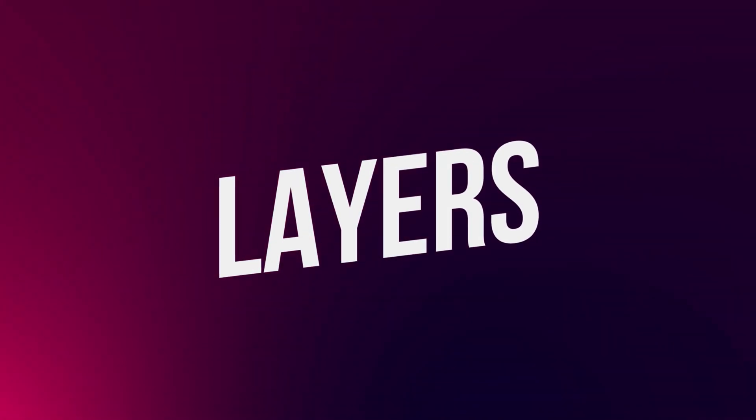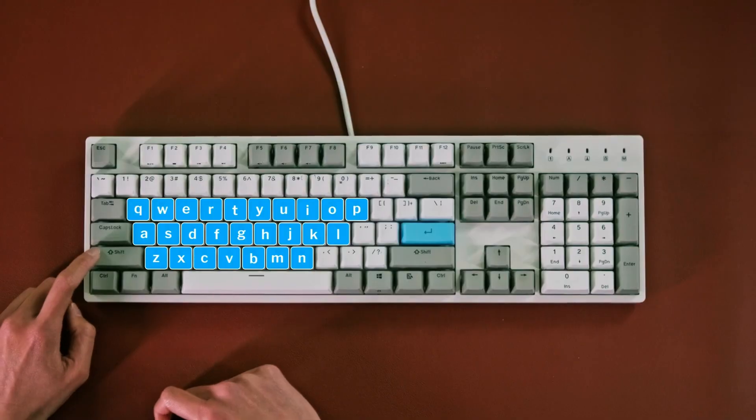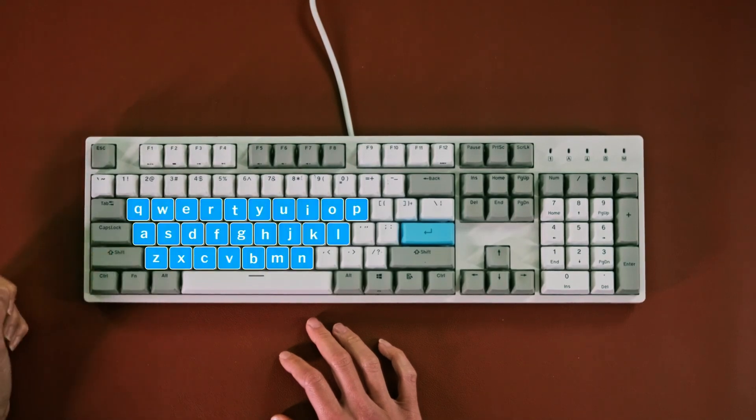But what if you want to have a lot of combos? You're going to run out of keys. That's where layers come in. You may not know what keyboard layers are, but you're already using them. For example, when you hold down the Shift key, you can access a whole set of different characters on your keyboard. Layers are just that — a whole new set of keys at your service. And not just one: you have 10 of them at your disposal.